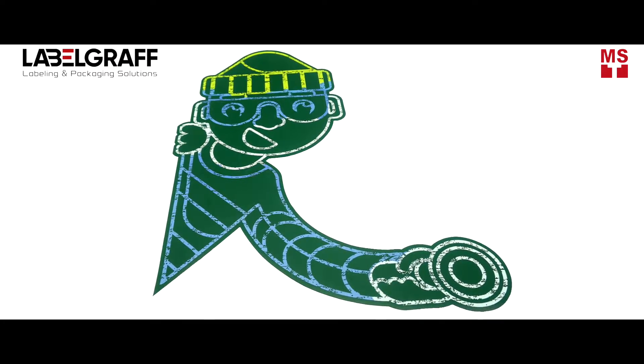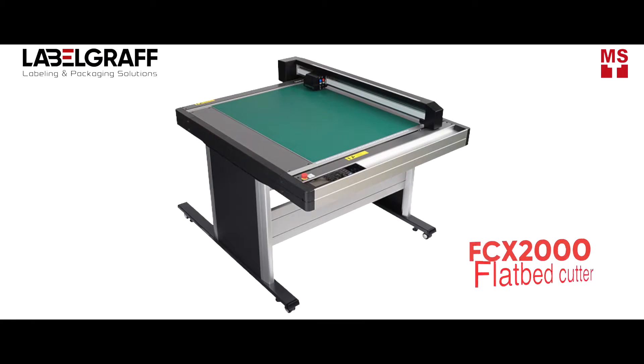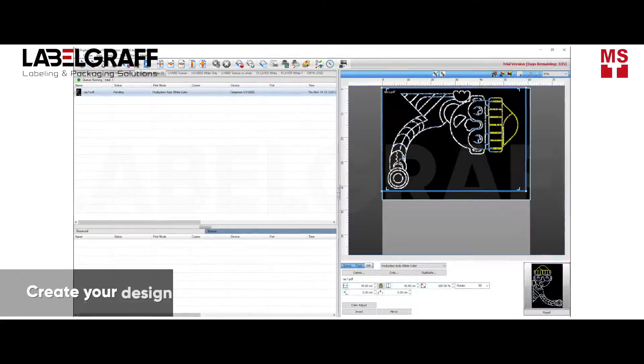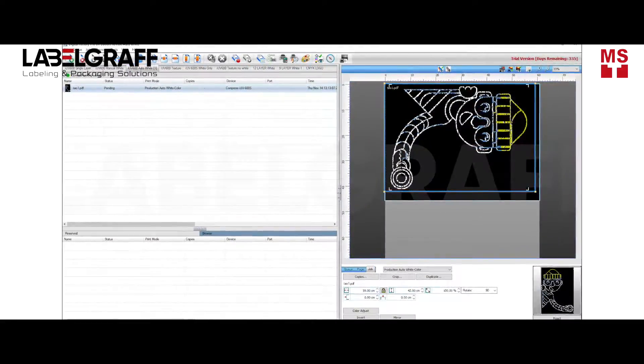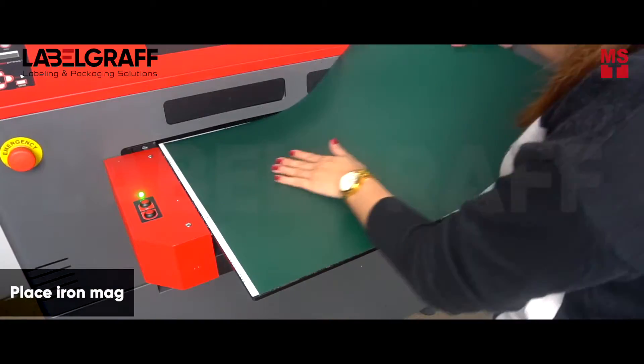In this video, we will show you how to print and cut Magnetic Wall Decor with IOV600S and FCX2000 Flatbit Cutters. Make your design in RIP software. Place Magraph's IronMag Wall Decor in IOV600S for printing.